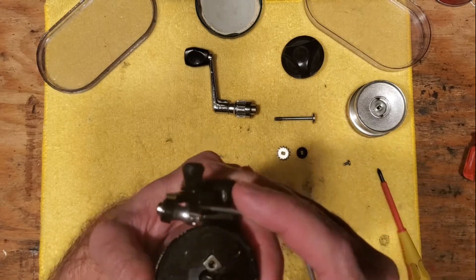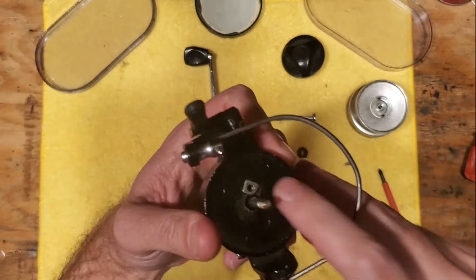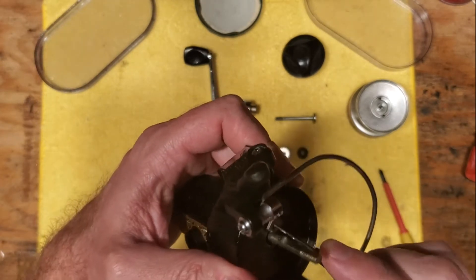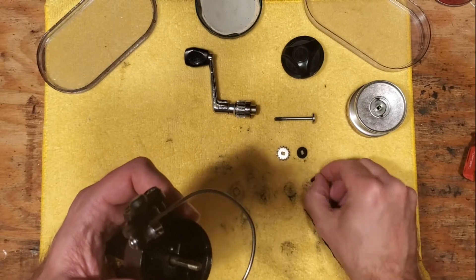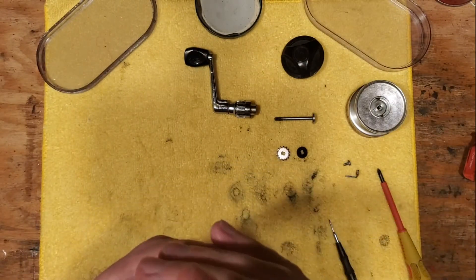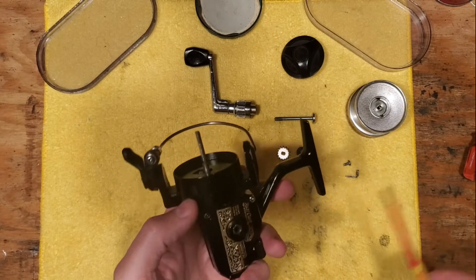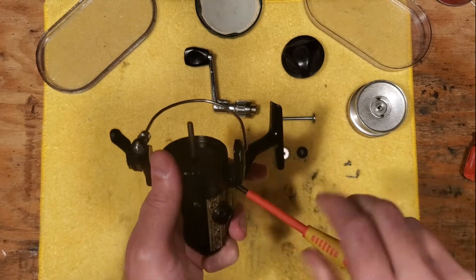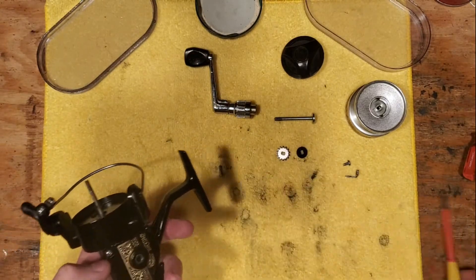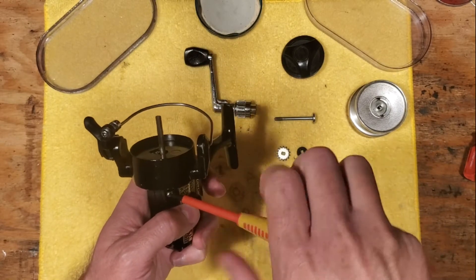Since I've never taken this particular reel apart before, this is a first for me. It looks like this is some kind of a set key — like a little L-bracket. We'll see if that allows us to get the rotor off, and it does not. What that tells me is that the rotor is actually attached to the pinion gear assembly, and we're going to verify that once we get all these screws out. We've got three screws in these positions and we're going to get those out.